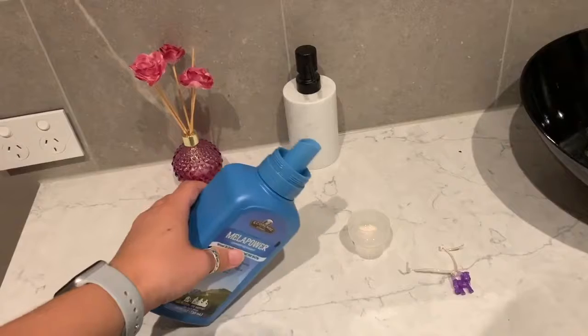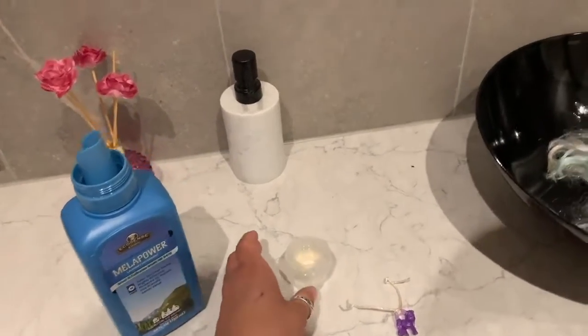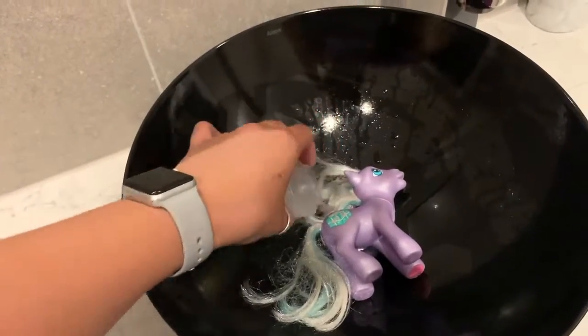First we're going to lay her in the basin and then measure out fabric softener. I use this to really soften the synthetic hair used in the ponies.